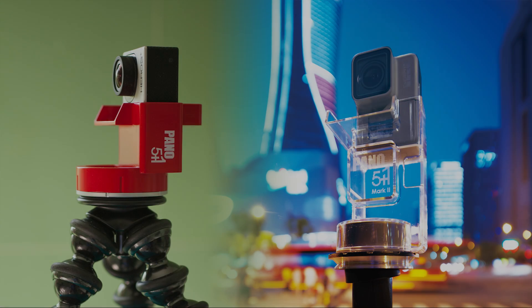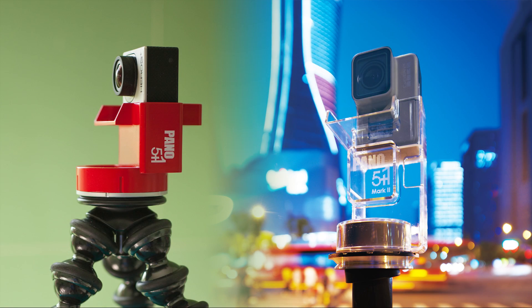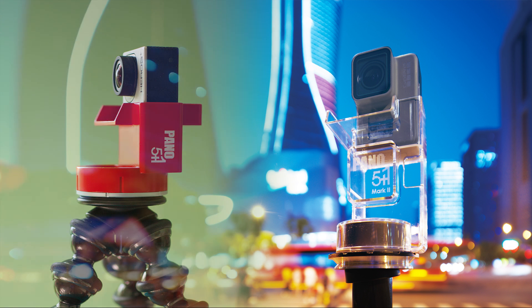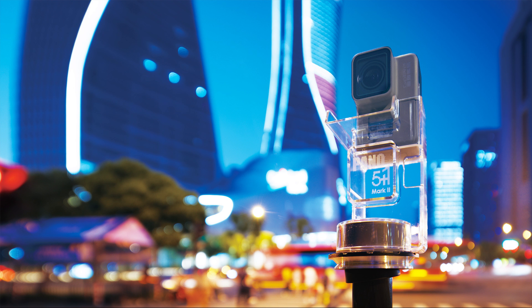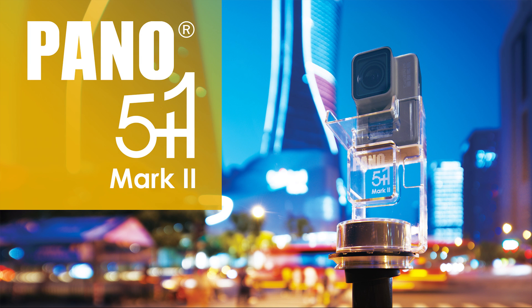Hi everyone, Rochetti is here again. Do you remember the Pano 5 Plus One? Many people ask us if there is a version for GoPro Hero 5 Black. And your wish is our command — here you have the new Pano 5 Plus One Mark II.